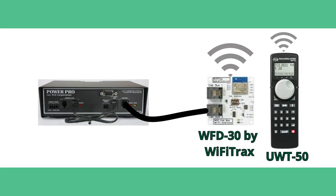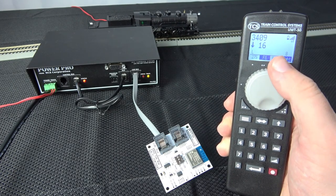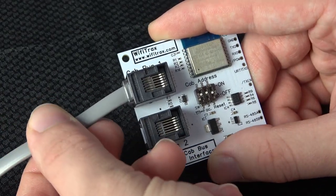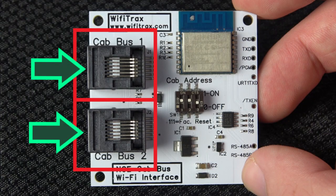This is a schematic of how the WFD-30 plugs into the NCE cab bus. Now we will show how to hook up the WFD-30. Remember, this one can be used with the NCE cab bus. To integrate the WFD-30 into your NCE system, take a normal NCE cab bus cable and plug it into either port on the module.